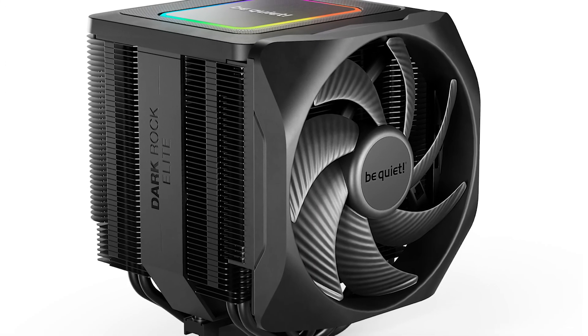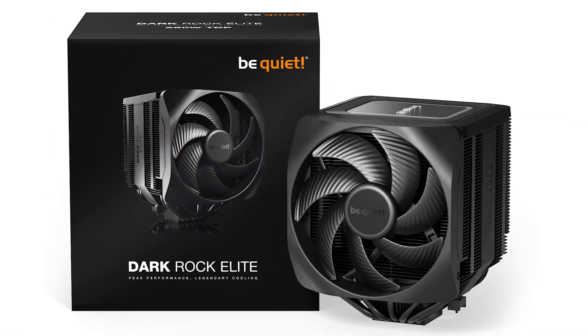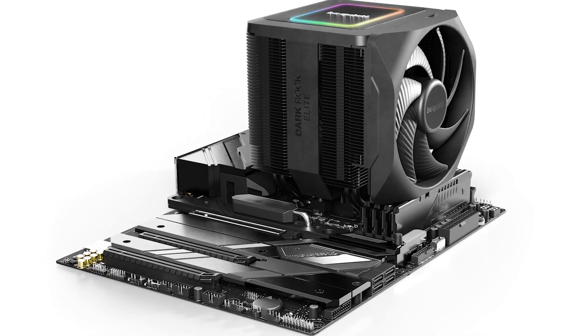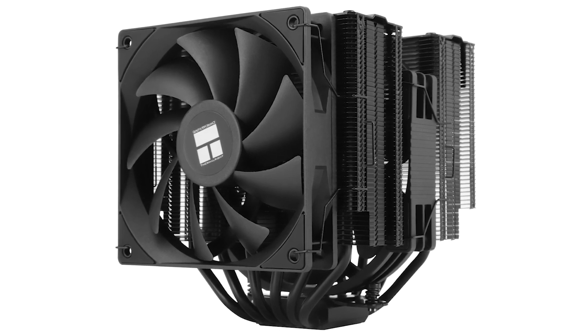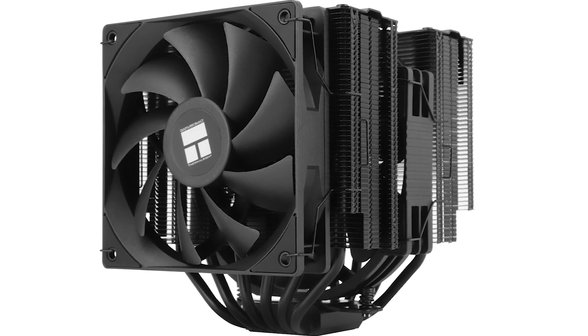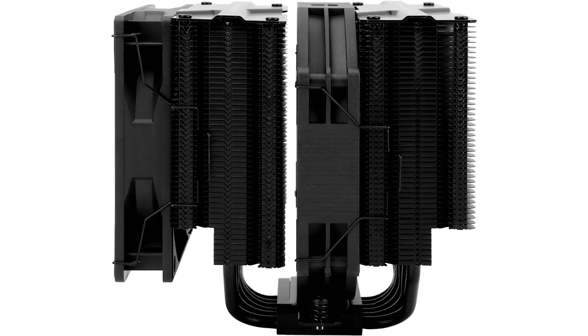It's worth mentioning that be Quiet!'s Dark Rock Elite is a bit quieter. The Dark Rock Elite is the main competitor here. The performance of the two is very similar, though the Dark Rock Elite is slightly quieter and comes with RGB. Here's the kicker though: the Peerless Assassin 140 is half the price of the Dark Rock Elite and provides the same level of performance. It's a no-brainer to pick the PA-140 for budget builds.